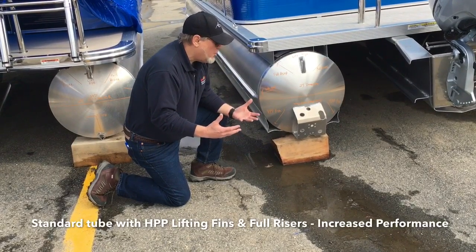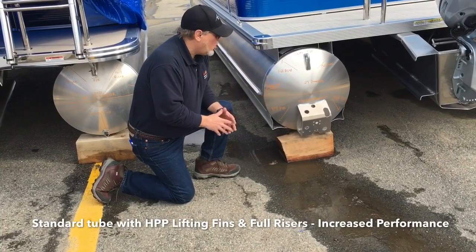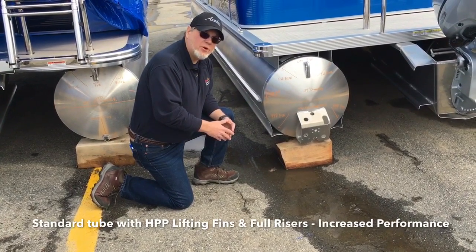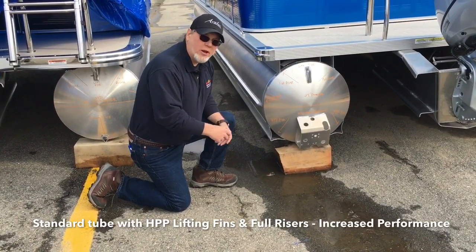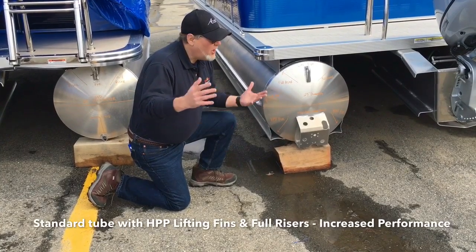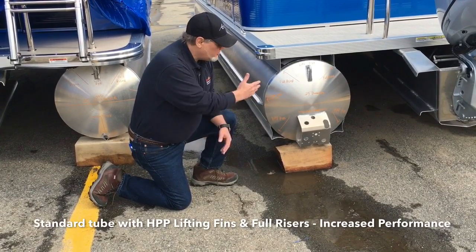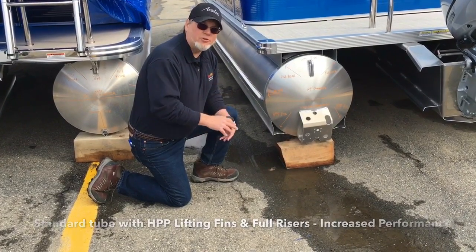These lifting fins give the boat a little more lift. Our most popular boat in the lakes region here is a 21-foot boat with lifting fins and a 115 horsepower engine — it's a go-to. Pull the kids on tubes and skis. I really enjoy this boat. This is the first step in creating some performance in a pontoon boat.